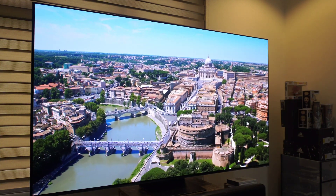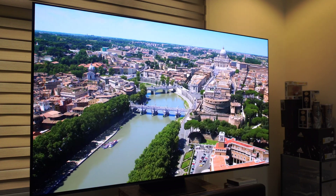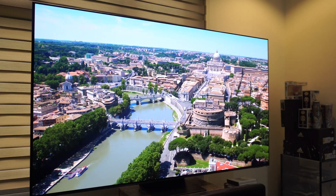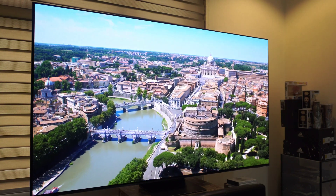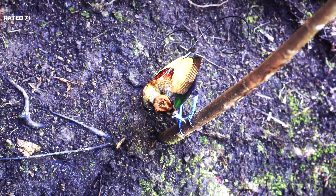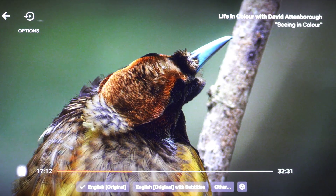Let's test it out by playing some Netflix 4K HDR videos. We're checking out 'Life in Color' by David Attenborough to see the picture quality.